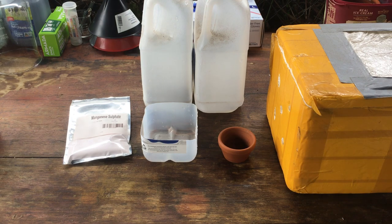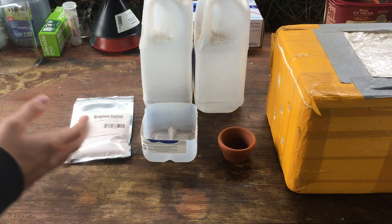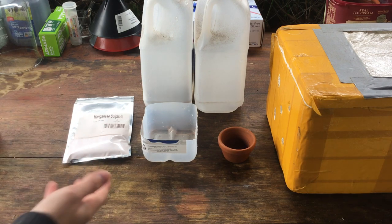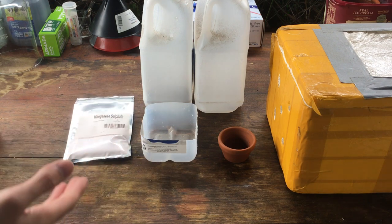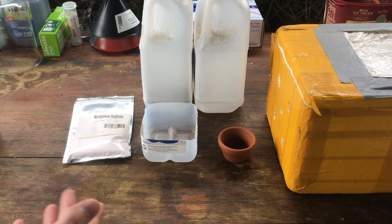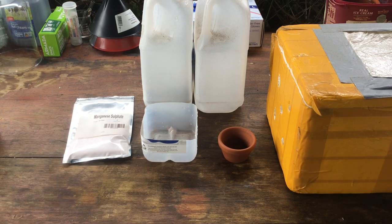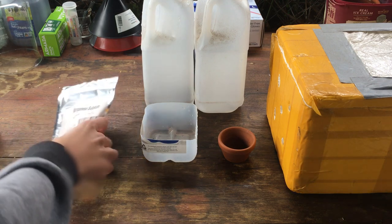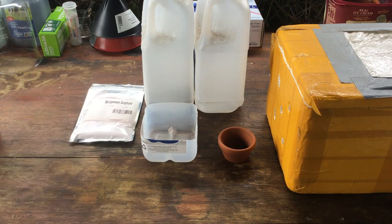Just by the way, before we start, the reason I'm using manganese sulfate as a starting material is: one, because it's cheap — definitely cheaper than manganese metal — and it can actually be made from manganese dioxide, which is even cheaper. You can even get it from those big lantern batteries, zinc carbon batteries. NerdRage has a video on that. So manganese sulfate seemed like a good place to start.